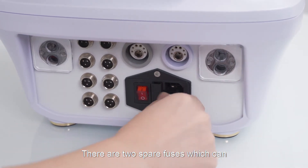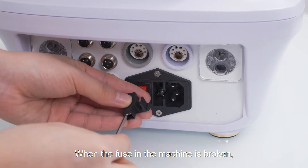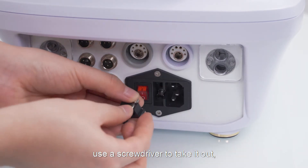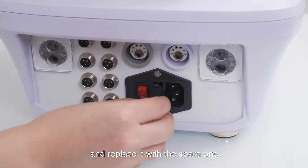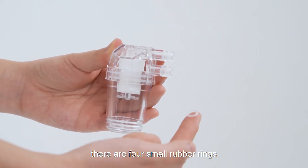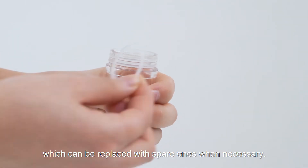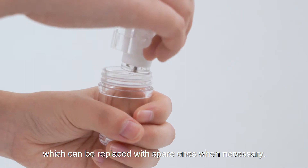There are two spare fuses which can replace the broken one in the machine. When the fuse in the machine is broken, use the screwdriver to take it out and replace it with the spare one. In the store felt, there are four small rubber rings and two large rubber rings on the felt, which can be replaced with spare ones when necessary.